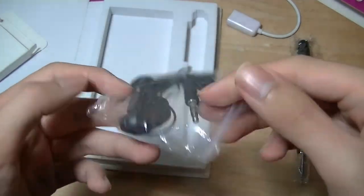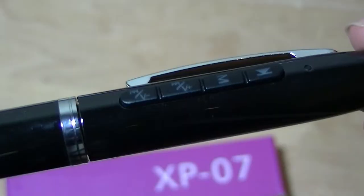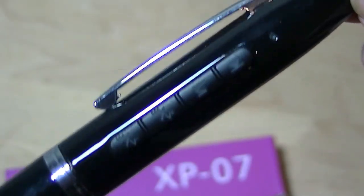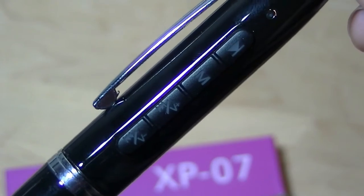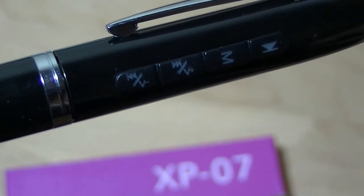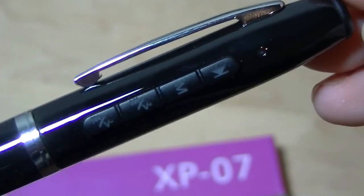You also get a pair of 3.5mm headphones, which are fairly raised above the surface of the pen, and they're tactile and responsive — very clicky to press. You have dedicated controls for skipping between your tracks, playing, pausing the sound, as well as changing the volume, so everything works actually pretty well.